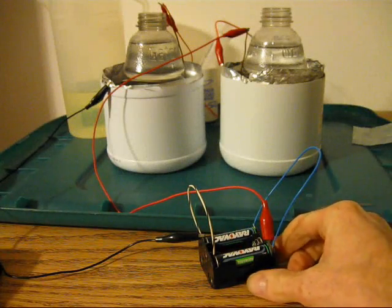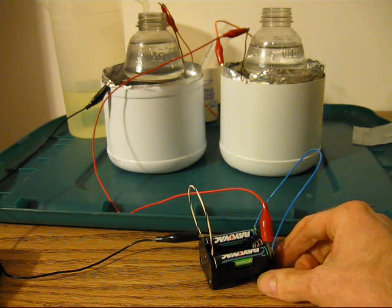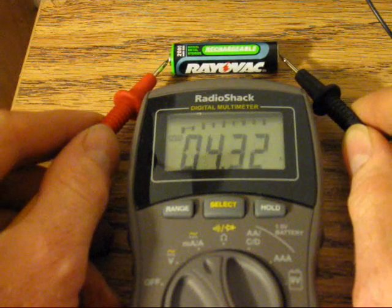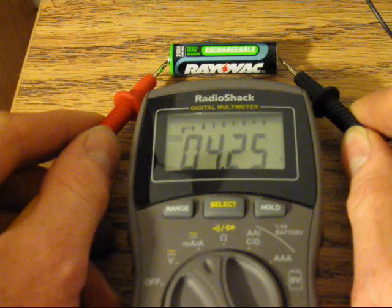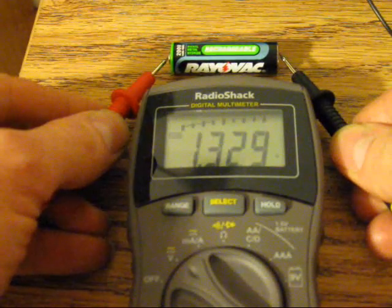Here both bleach batteries are connected in series to charge two AA 2000 milliamp-hour nickel metal hydride batteries. I'm going to charge them for two and a half hours. After the charge they're up to four amps at 1.33 volts.